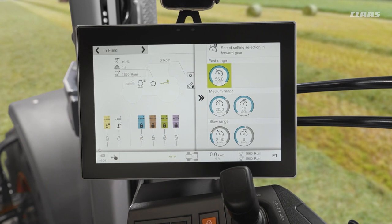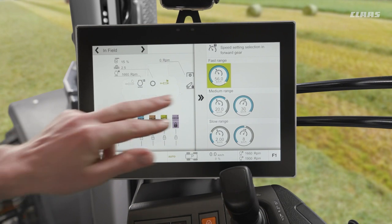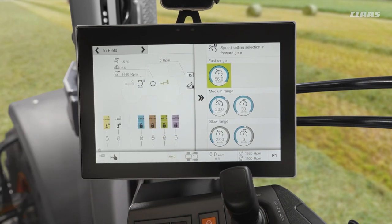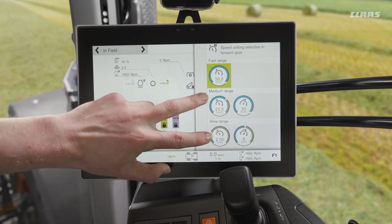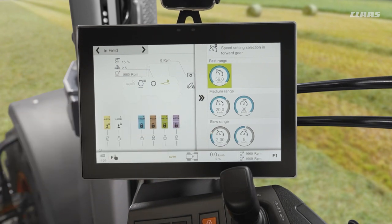For example, what I would generally do myself is I leave my top range set to maximum speed for the road, and I'll use my medium range and my slow range for cultivating. I'll maybe have 12k set for working in my bouts and then a slightly slower speed, maybe 9 or 10k, for turning on my headland. I can then conveniently swap between these two speeds by changing my range.